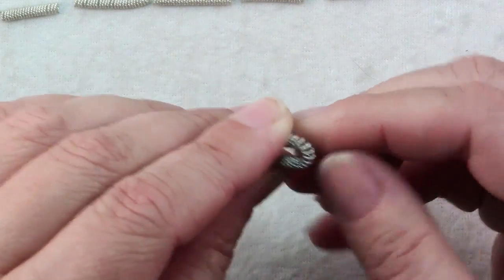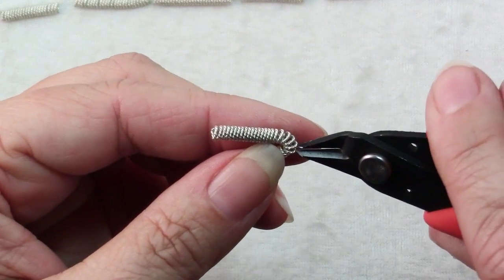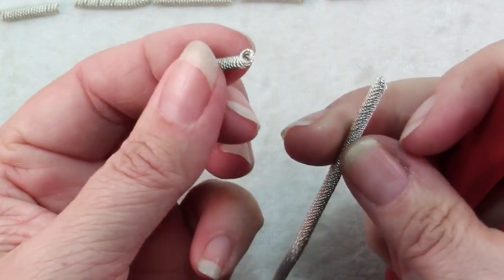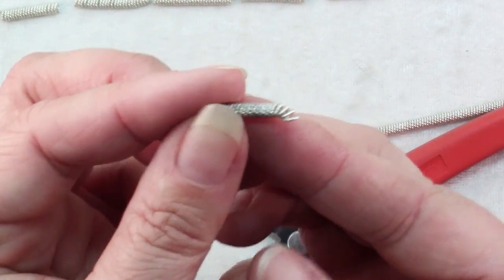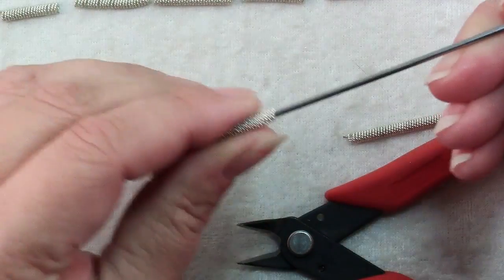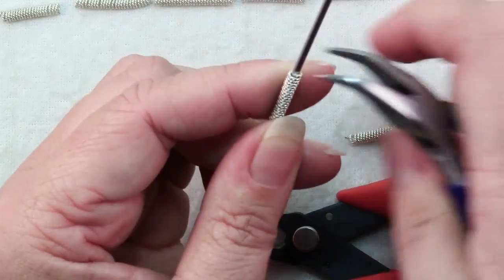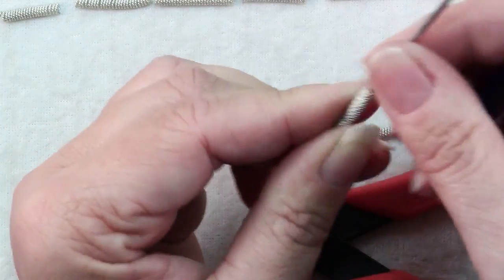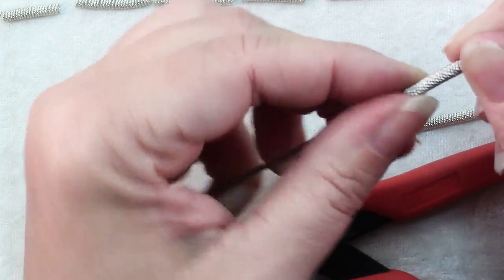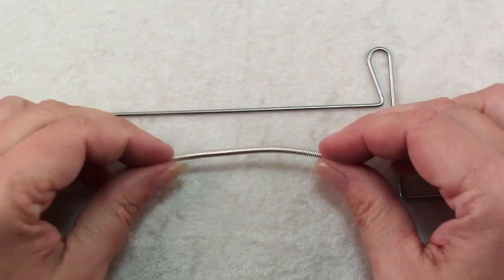What you do is bend up your coil and that separates one out for you, and then you can use your flush cutters to get in there and just cut that wire and separate them out. You'll notice that your end gets distorted, so what you can do is slide your coil back onto your mandrel — this is a 1mm mandrel by the way — and then use a pair of chain nose pliers to push those coil ends back nice and tight up against each other. If the little ends are sharp, push them down so they're not sharp.